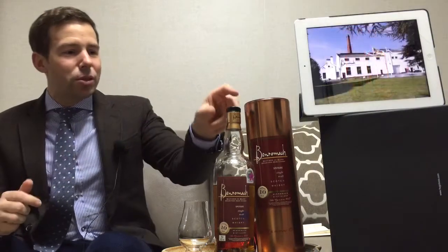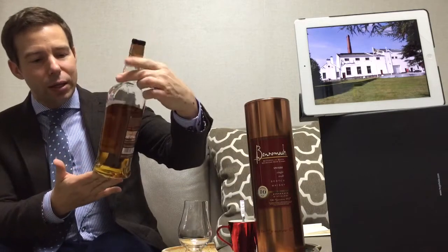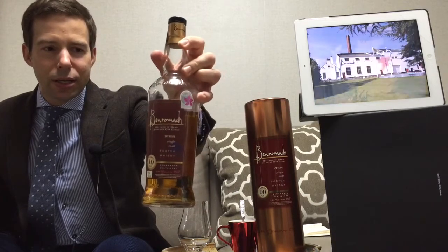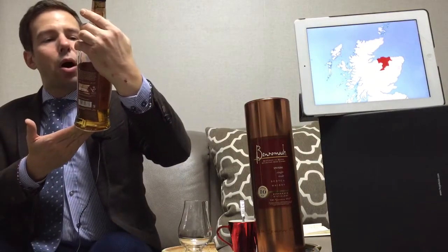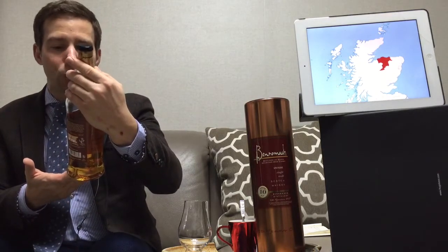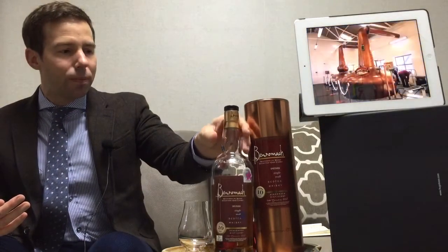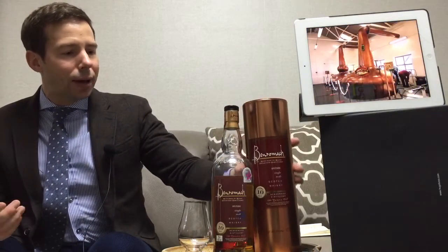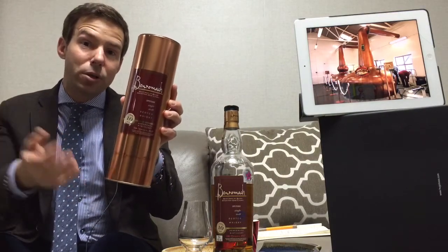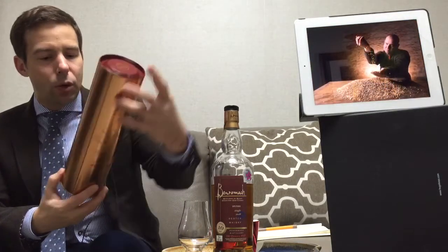Benromach 10 year old. Now this is quite a lovely bottle — very elegant styling, I'll bring that close for you to see. You may notice a little sticker on there — that's from a Hong Kong international wine and spirit competition in 2012, and this won a trophy. So that may not be on a bottle from where you are. And what an elegant canister as well, copper coloured to showcase the importance of copper in Scotch whisky.